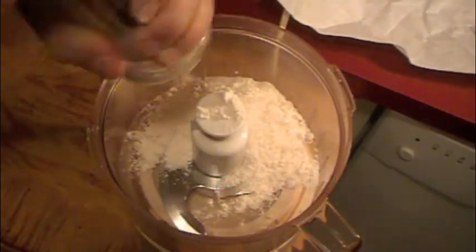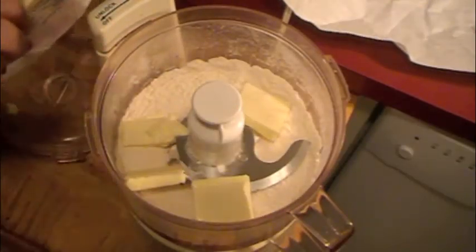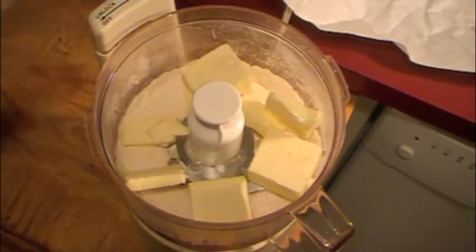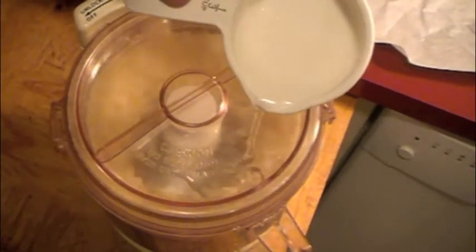For our second dish, we're making shoo fly pie for the Philadelphia Eagles. The first thing we need to do is make the crust for our pie. Take a little salt, flour and butter and blend that together in the food processor until it starts to slowly clump up. Then slowly add your iced water and it will bound and form into the shape of a ball.